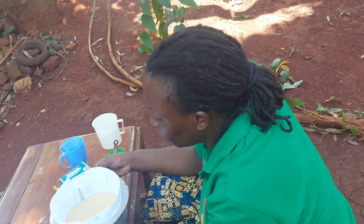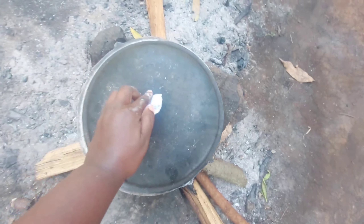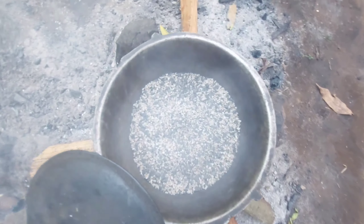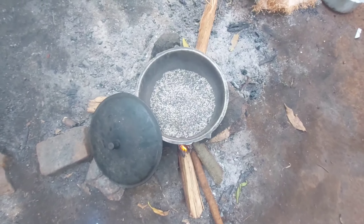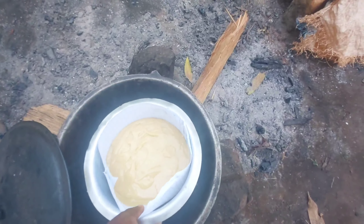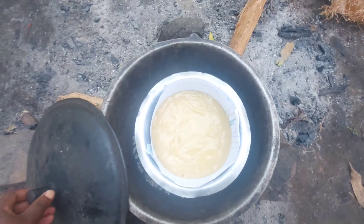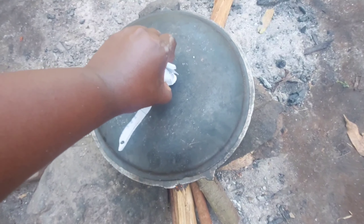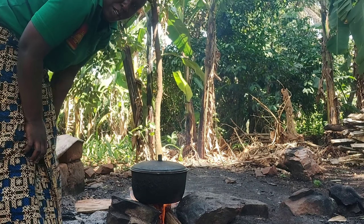I'll go ahead and pour our batter into the saucepan. I do this to help remove the bubbles from the batter. Right now that our batter is ready, I'll go ahead and put it in the oven — you can see our oven is also ready. We'll put it in here, cover it, and keep the fire going until it's ready.